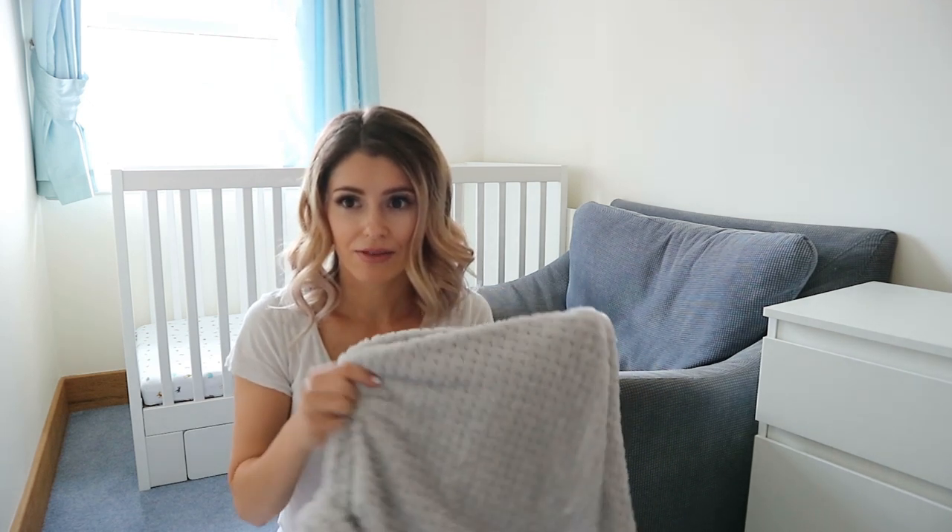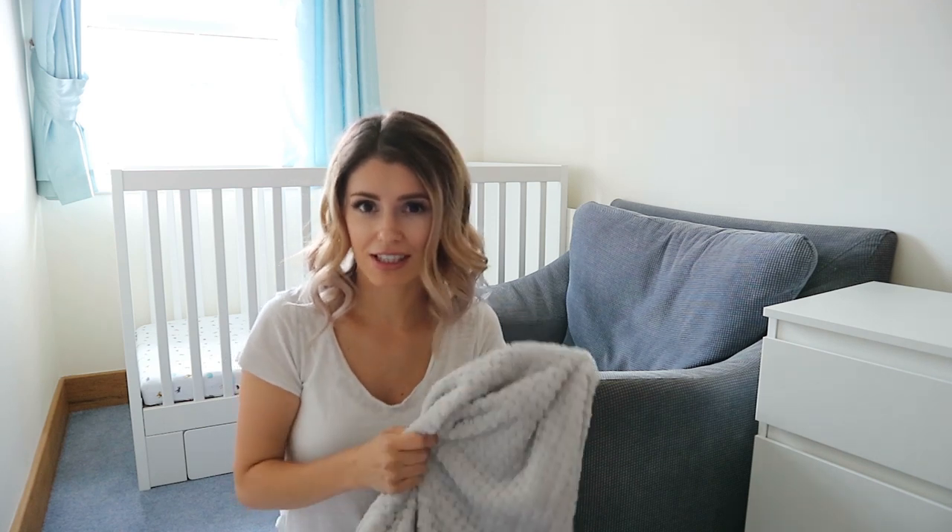The key thing when you are going to do this with your armchairs is get a throw that is super soft - a very soft, fleecy type of fabric - because that is going to mold perfectly onto your furniture. If you get one of those really stiff blankets, that's not going to work because they will not mold to the furniture.